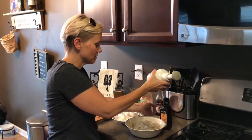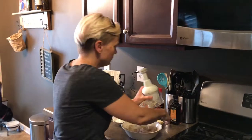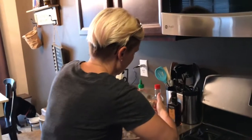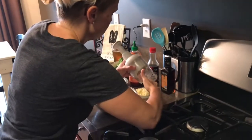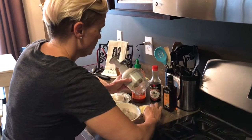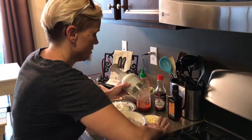Hey everyone, I wanted to show you what I'm making for dinner tonight. I'm gonna kind of fly by the seat of my pants here. I looked at a few recipes for a Szechuan shrimp type thing, but none of them were actually straight keto.